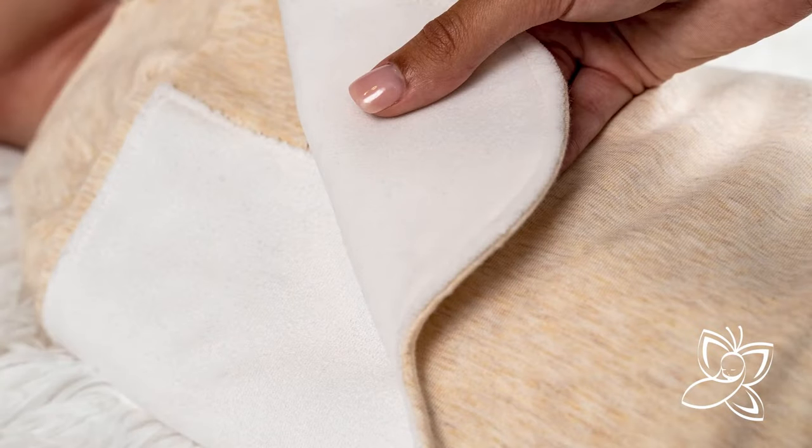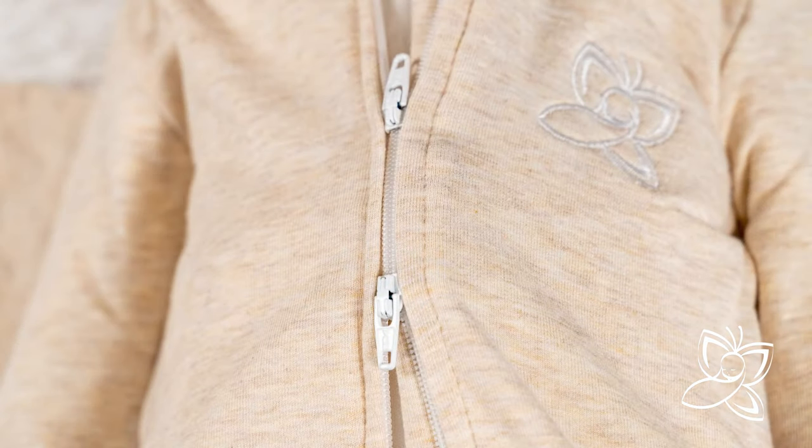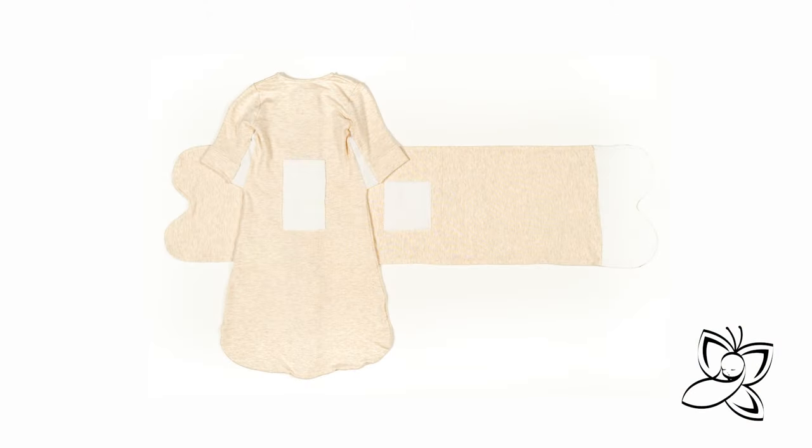The fastening system is very soft and completely silent. Combined with a two-way zipper, you can now change diapers and make small adjustments to the sleep sack without waking or disturbing your sleeping baby.